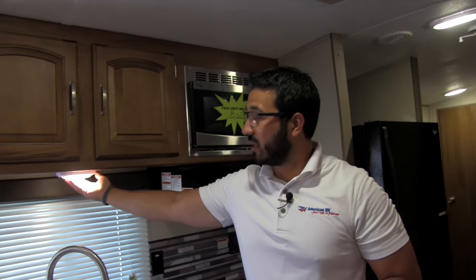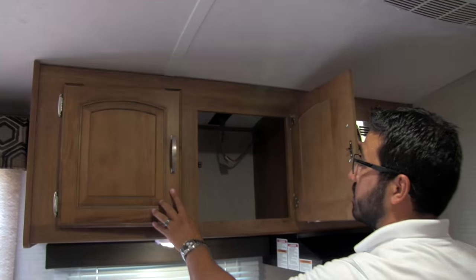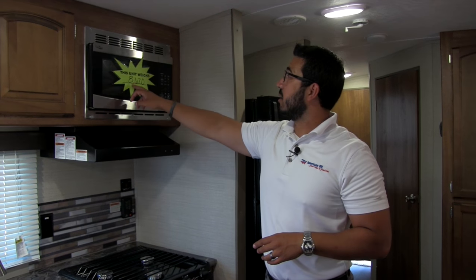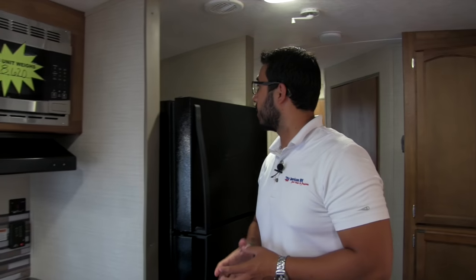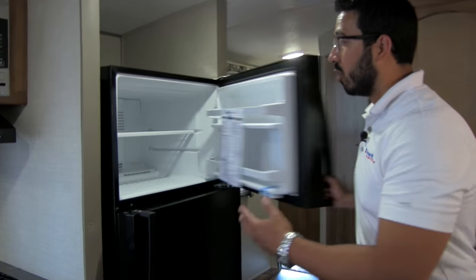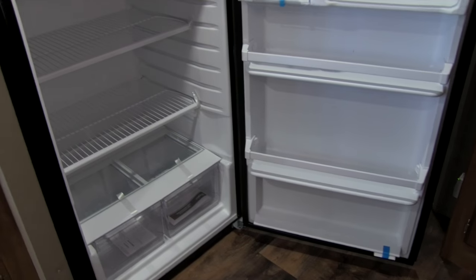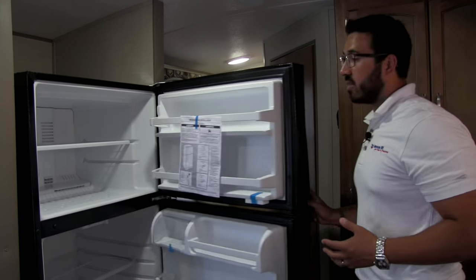Up top, LED lights and a window, with great storage. There's a stainless steel microwave right here. The unit weight is 8,620 pounds. Underneath is a fully functional hood with a light and a fan. Now this part I absolutely love — you get a residential refrigerator. How awesome is that? Whirlpool name brand. Open it up and take a look at all that space — you don't have to fight with a six or eight cubic foot fridge. Just a huge refrigerator, so everything you want to take with you can go right in there, letting you camp out for days or possibly weeks at a time.